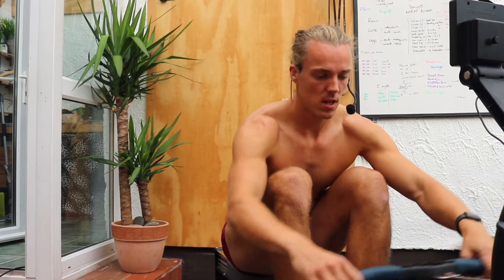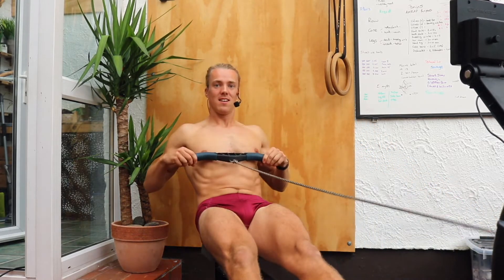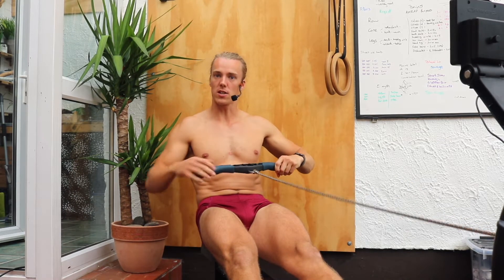Five minute warm-up — this one we're going to call the compression warm-up. I'm going to grab the handle. We're going to come to backstops, handle in the chest. Tummy strong, bum strong, leg strong.